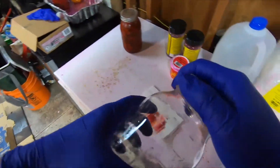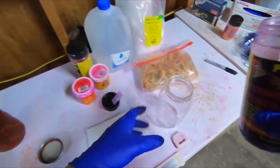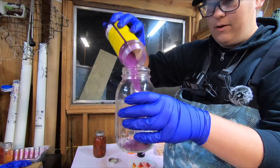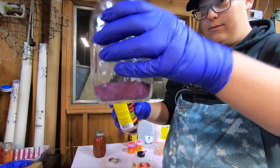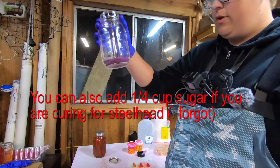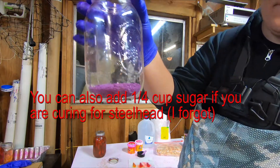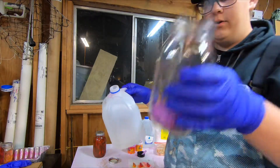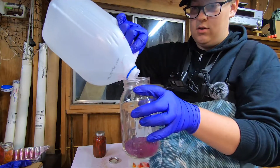First I'm going to take my jar — this is a one quart jar — I'm going to take my magenta pink-red and pour it into the jar until there's about an inch in there. That's a little bit too much, I'll take a little bit out. You want about three quarters of an inch to an inch of the cure itself in there. Then add distilled or purified water and fill it three quarters of the way into the jar.